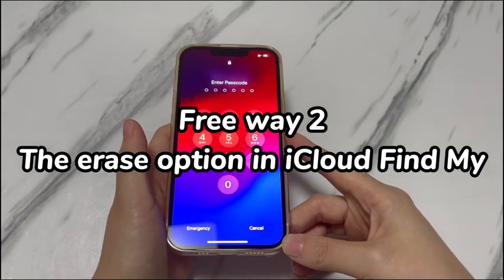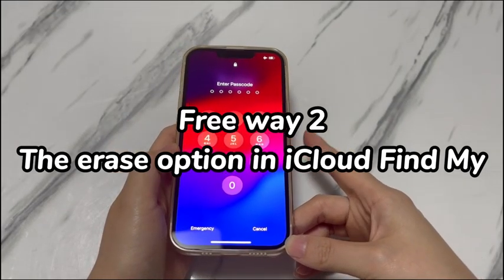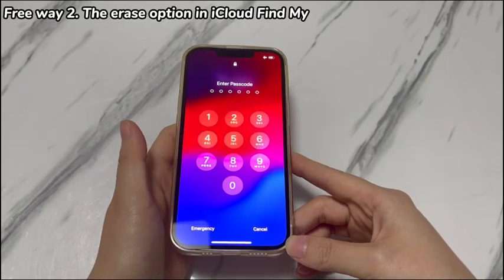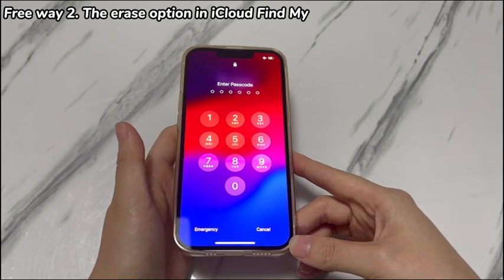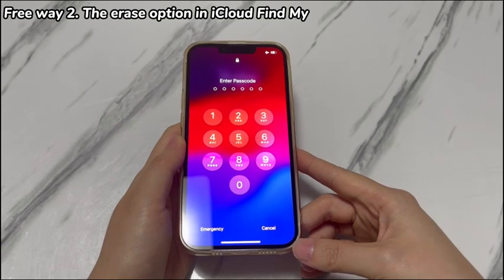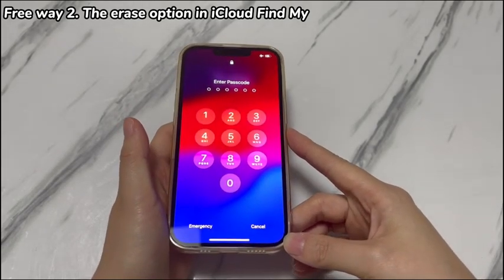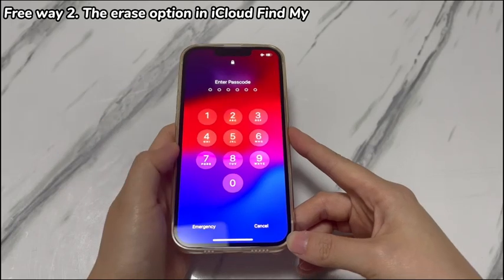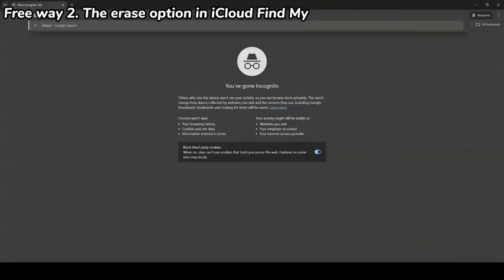Free Way 2: The Erase option in iCloud Find My. You might have heard about iCloud thanks to its powerful cloud storage and computing service. In addition to that, it contains the Find My service, mainly used to locate and erase a designated device through a browser. If the iPhone XR is not with you or there is something wrong with the device, this helps you a lot to unlock the iPhone XR passcode for free. To attempt this, here are the steps.